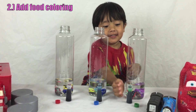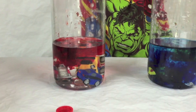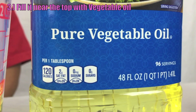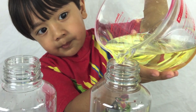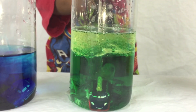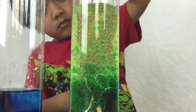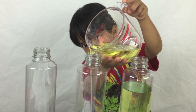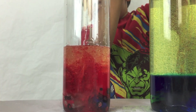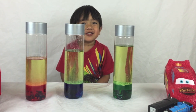Now I'm going to add food coloring. Whoa! This looks cool! Alright, with vegetable oil. Look at all the bubbles! This looks cool already!